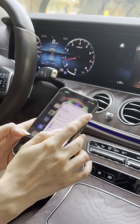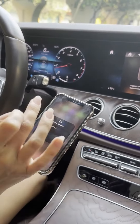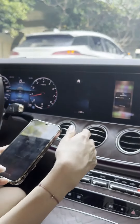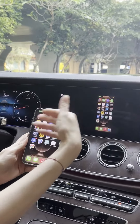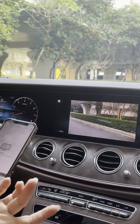Turn on the screen mirroring on your phone and choose this option. Now you can see that the phone is connected, and for example, I want to play this video.